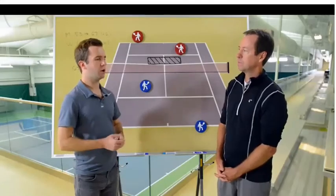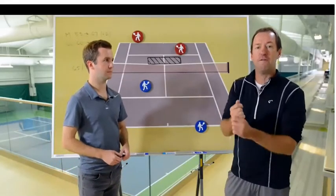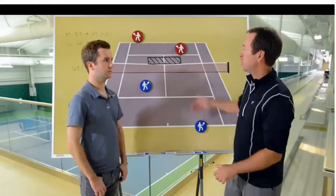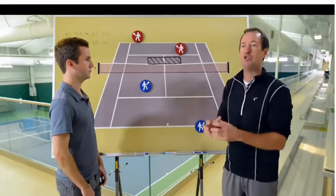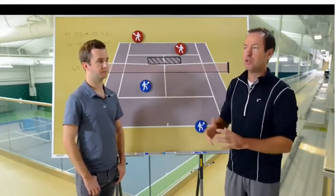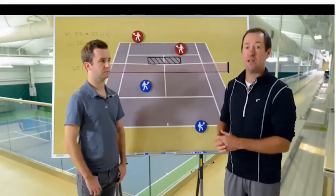Another big mistake for recreational players is they serve and just stay back. The numbers show how important it is to be up at the net when finishing the point. The largest pool of points on the doubles court is the server finishing the point at the net. You can serve and volley - it's a great way to get in - or you can delay it: hit a good serve, get a weaker ball, approach on that weaker ball, and finish up there. Finishing at the net is your number one goal as a serving team.